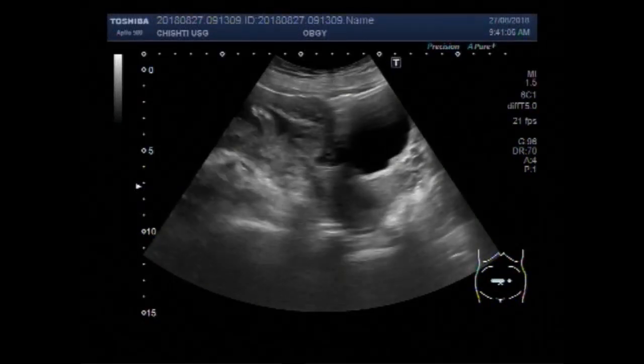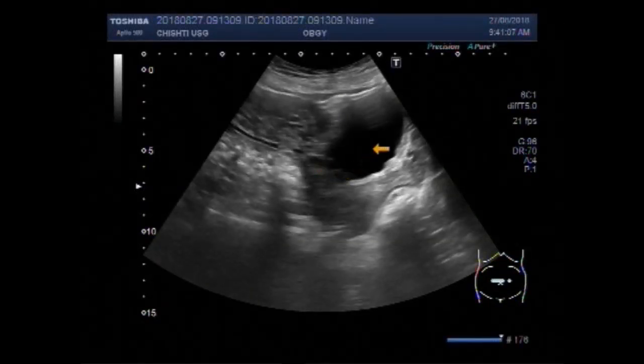Dear viewers, I hope you are all fine. This ultrasound video shows a fetus having a large encephalocele.